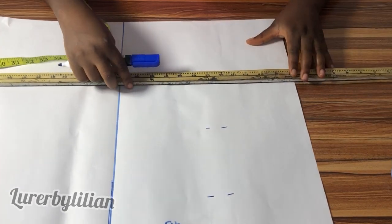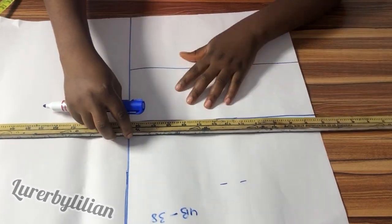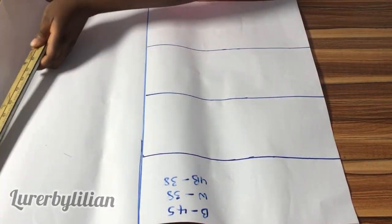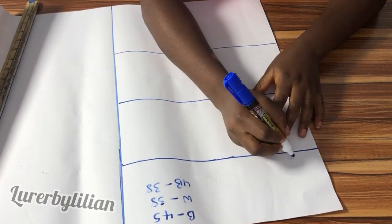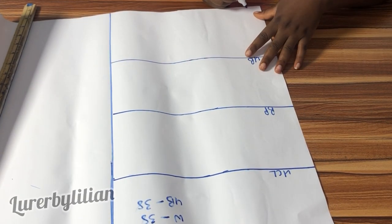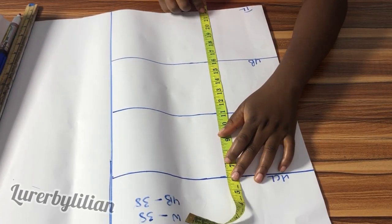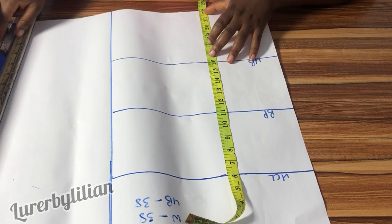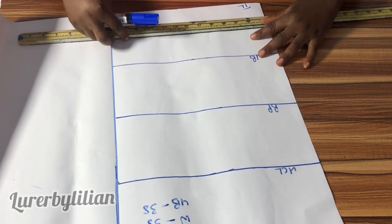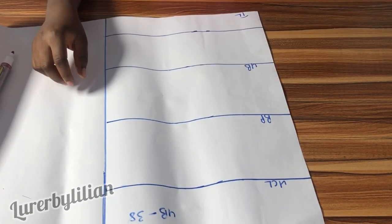Pay close attention to how we cut the front of this blouse because it's a bit different — it has a bustier and also a corset. I'm going ahead to label my upper chest line, bust point, under bust, and this is my blouse length or top length. Because my blouse is supposed to be 20 inches exactly, I'm going to use 20 inches as my waistline. I've measured 20 inches and this will be my waistline.